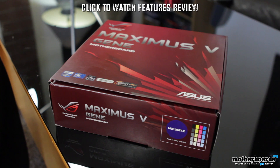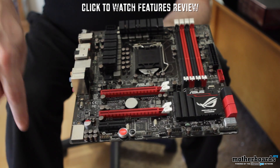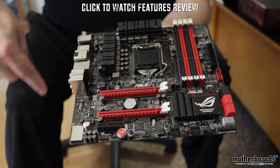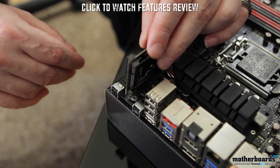Hey, welcome back once again to the Motherboards.org YouTube channel. I'm Elric Ferris, your host. It's launch day — that means a lot of Ivy Bridge is hitting the market. If you guys happened to miss it last week, we brought you our first-look features review of the new ASUS Maximus Gene 5 motherboard, based on the new Z77 chipset in a micro ATX form factor. This motherboard has all kinds of extraordinary features on it.